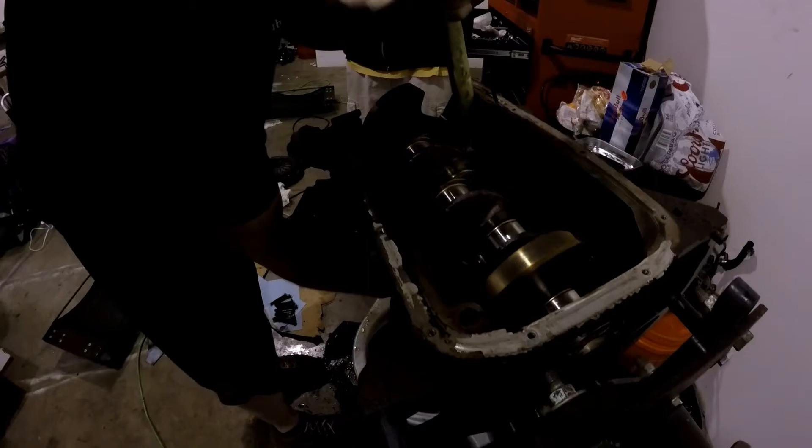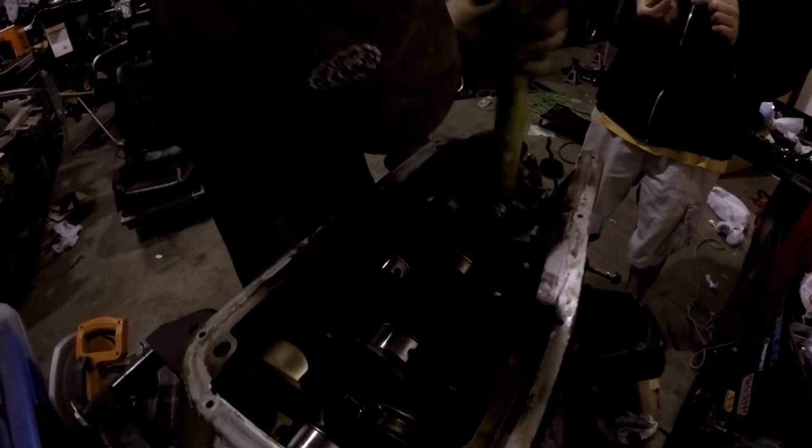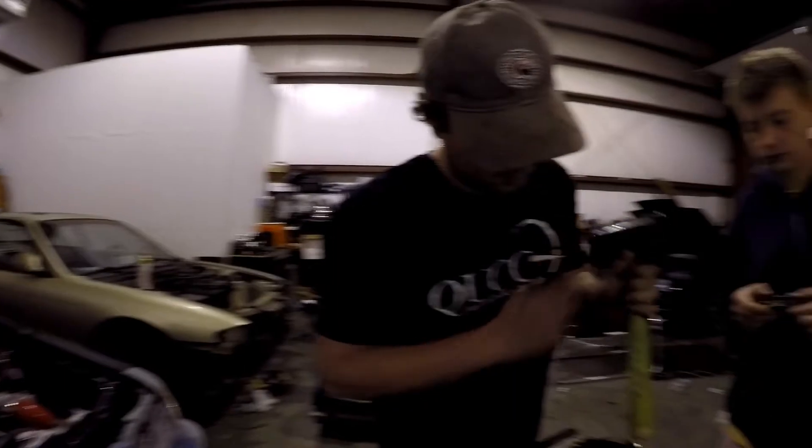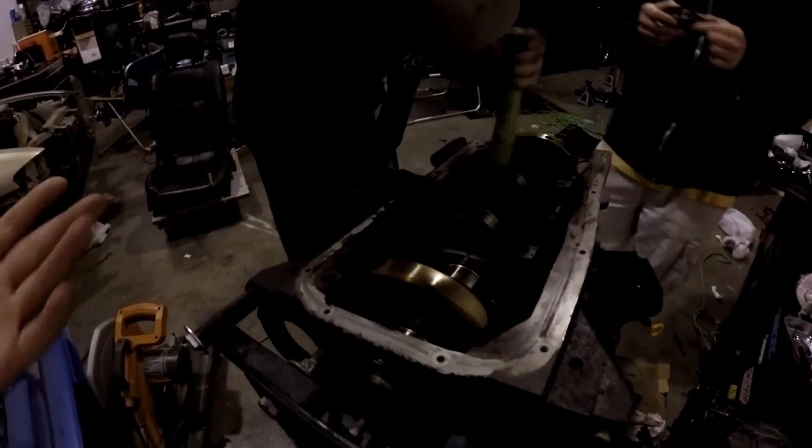It's official: Charles's motor blew because it was fuel washed — the guy cranked it till it flooded and then kept cranking it and ran it. Jake's popping out the pistons and rods right now. Very important: keep the same end cap with the rod — they're made and machined for each other. Number two was actually cracked. Number one piston ring was shot and non-existent. Number three had it too.